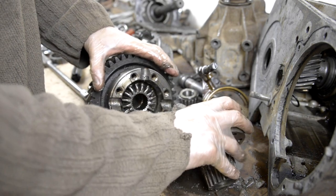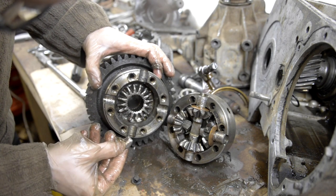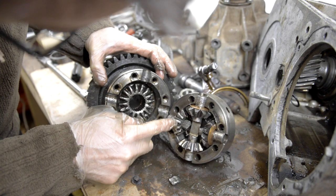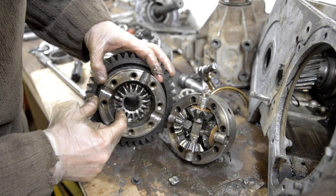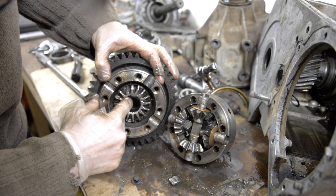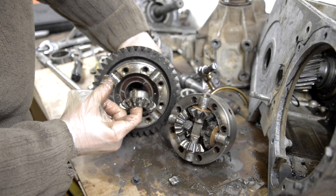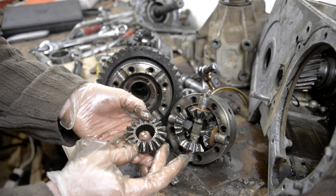As we crack open the centre diff, this is clearly where all the problems have begun for this transfer case. You can see that little bit of tooth I've pulled out is actually one of the pins that goes across — there are two pins that go across each other, and one of them has just completely failed and rattled around, smashing the teeth off the cogs and all sorts. That isn't half a right mess.